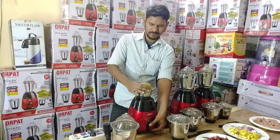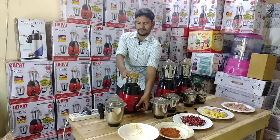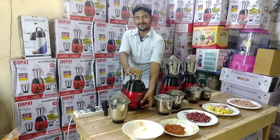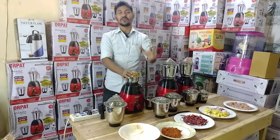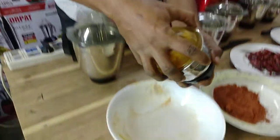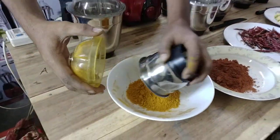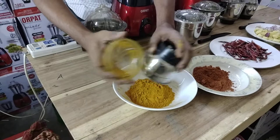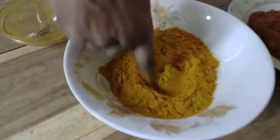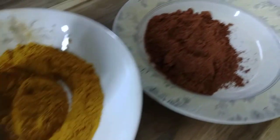I will fill this. Oh boy. I'm using powder. Look at that. I'm using powder.